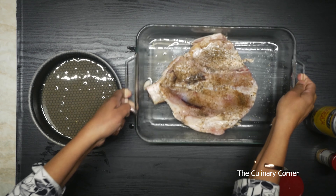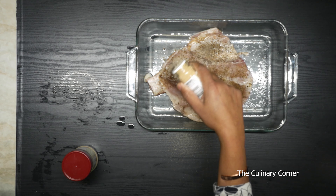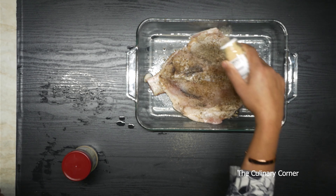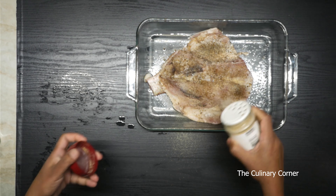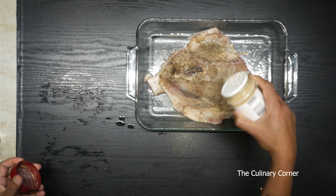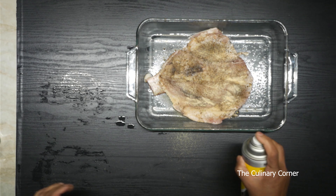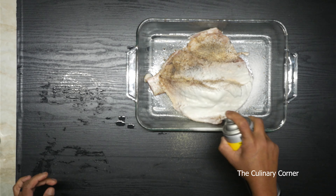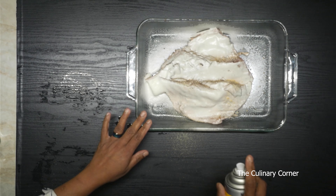Then I'm going to season with some onion powder, and then garlic powder — these are optional if you don't want to add any. Then spread the fish thoroughly with oil. Instead, you can add butter too.